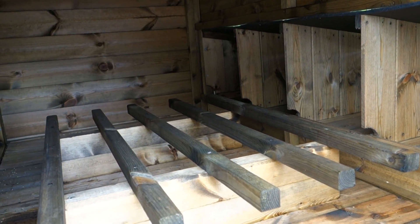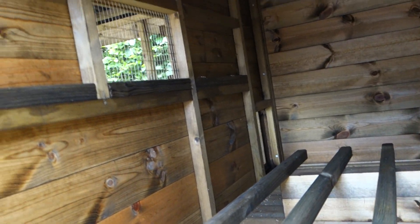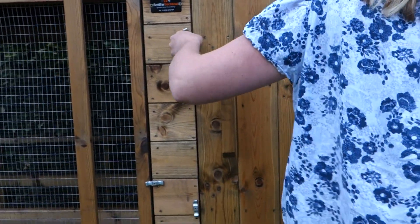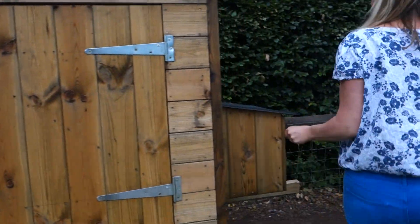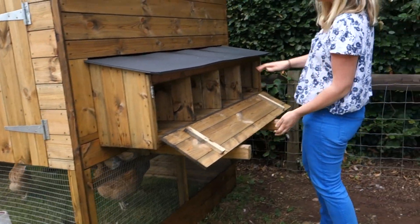There are four nest boxes in there, as you can see. On the back here there's the access to the nest boxes, which just drops down like so.